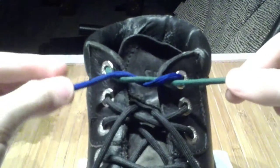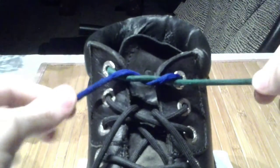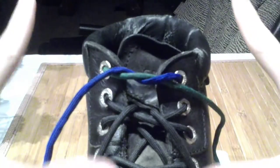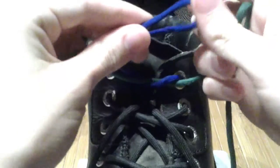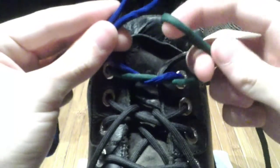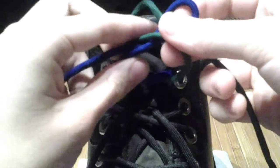Using paracord, you need a sturdier knot, and I like a knot that does not come out all day. The process is very similar, in principle, to the bunny ears method of tying your shoes.